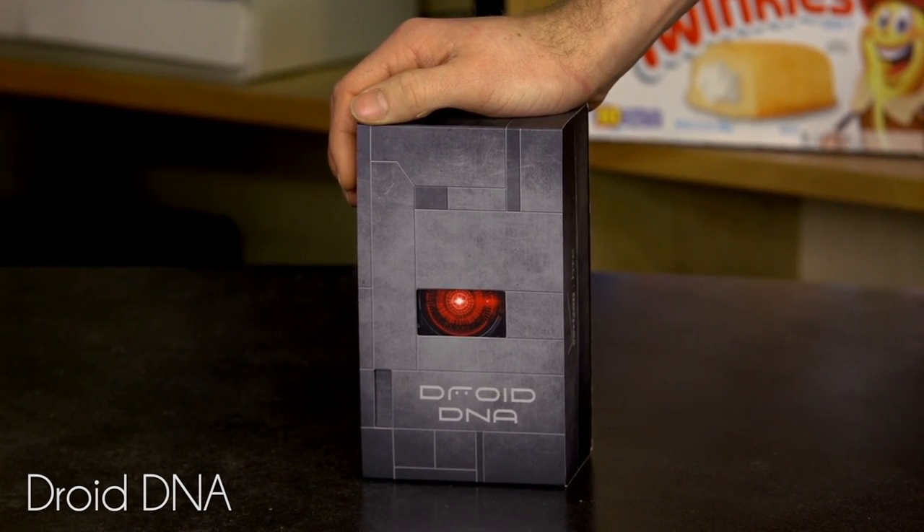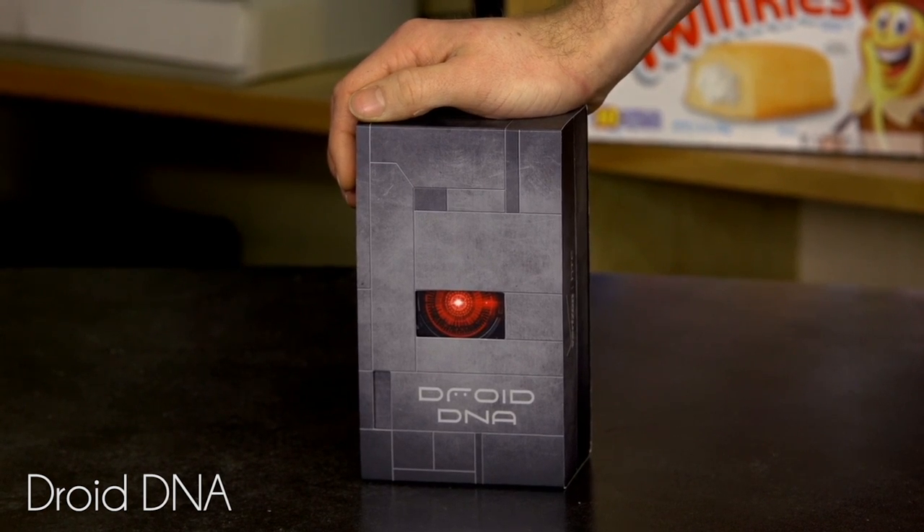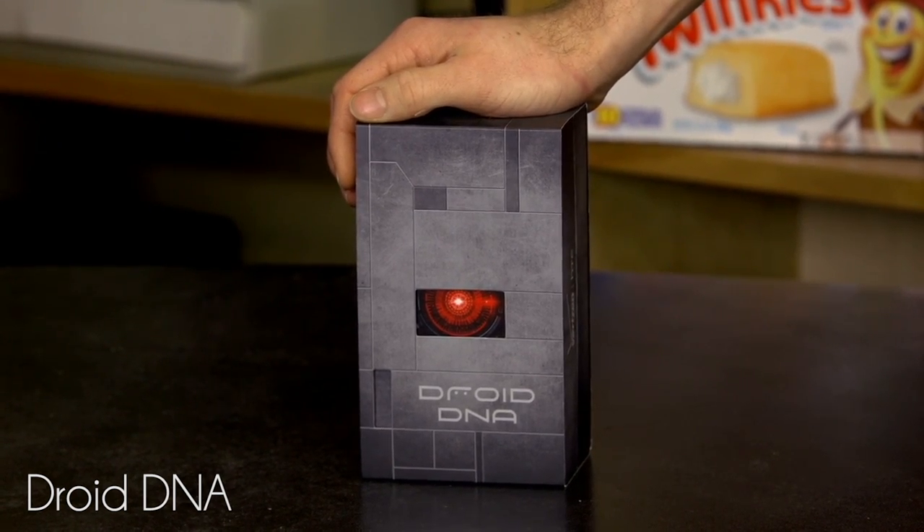Welcome to my unboxing and first look of the Droid DNA from HTC. This is called, in other regions, the Butterfly J, but there are a couple of changes that have been made, most notably the removal of the microSD expansion slot. This is something that has caused a little bit of ire, but if you're like me and you've never actually gone over 16 gigs of space on your iPhone, it's probably less of an issue for you.